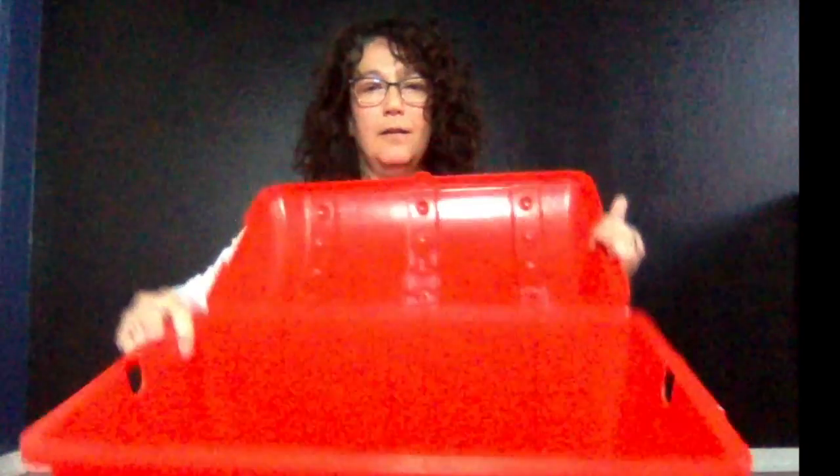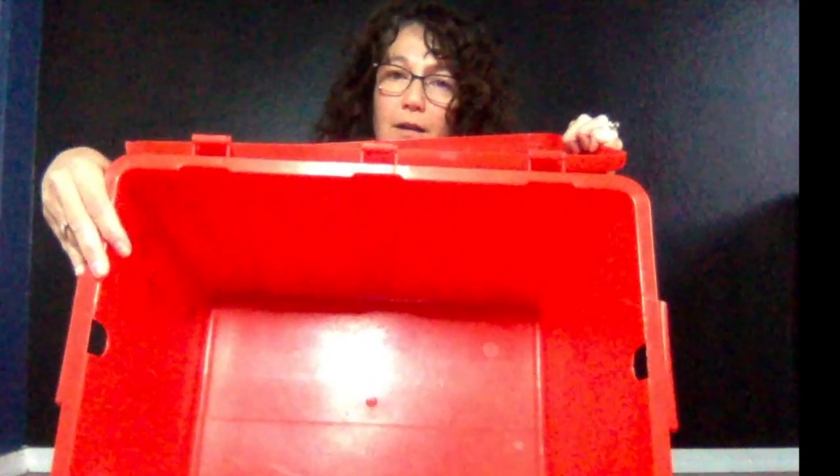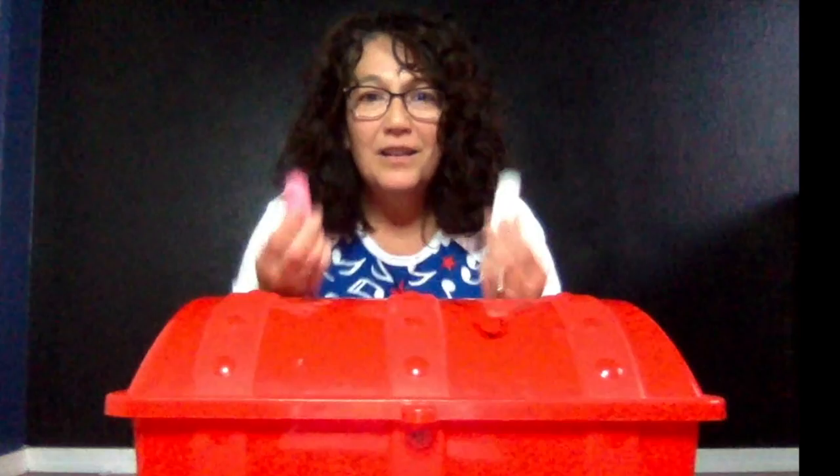What's inside? Can you see what's in there? It looks like chalk. Let me check and see. It is chalk — chalk inside the music box. I wonder what we're going to do with it. We've got two colors, lots of options. Hey, I have an idea — let's go outside and write down some music rhythms.